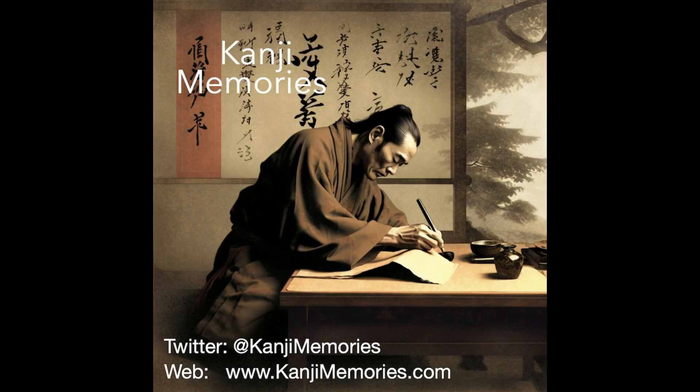And that completes this kanji memory card. We really hope that you found it useful, and that you will visit our main website, kanjimemories.com, for our latest resources.